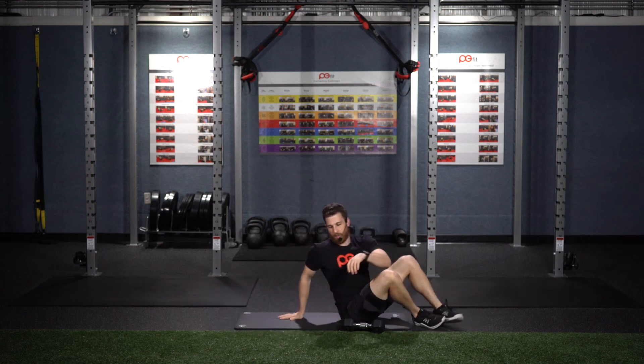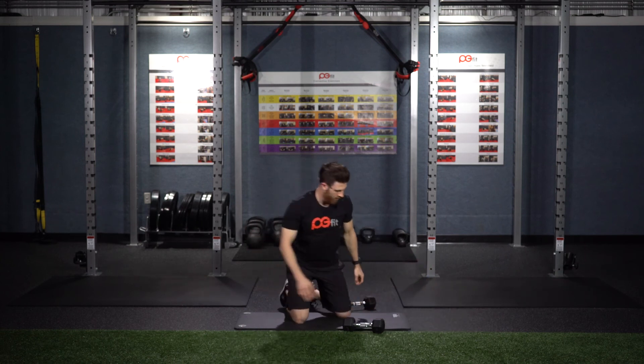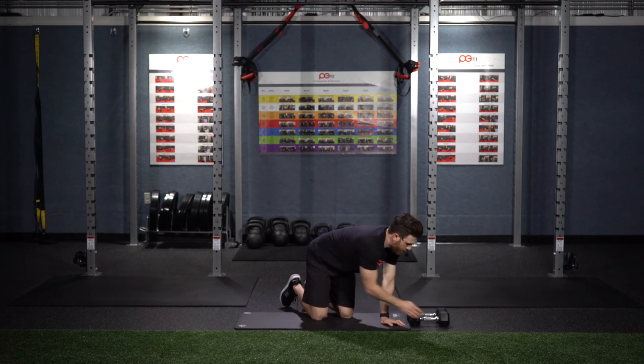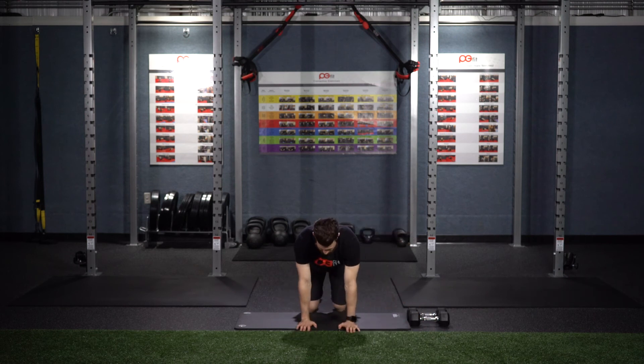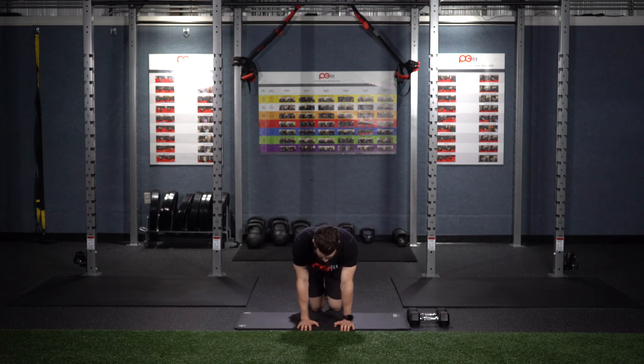The last exercise is called Fire Hydrants. These are an orange exercise. Stay in a quadruped position, core tucked in nice and tight. Raise the leg out as high as you can — try to get that leg parallel with the floor — and then back down. Side, side, side.